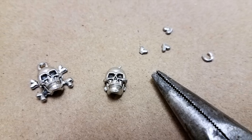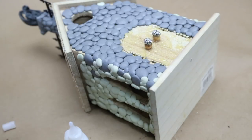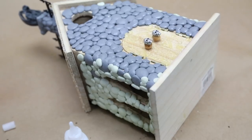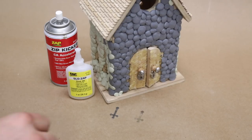Back at the studio, I trimmed down the skulls. I glued the skulls on with some zap-a-gap and cemented them in place with spray kicker. After doing the same with the locks, I ended up with this. Next, I attached the crosses the same way.